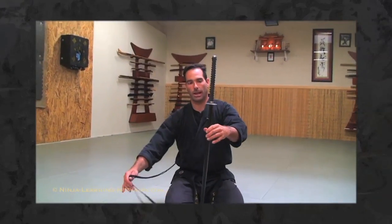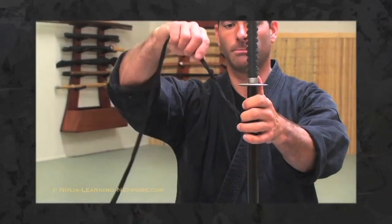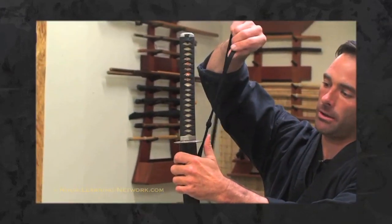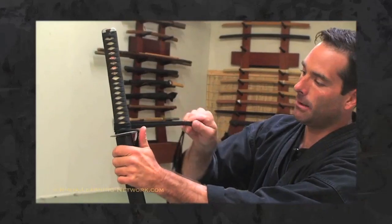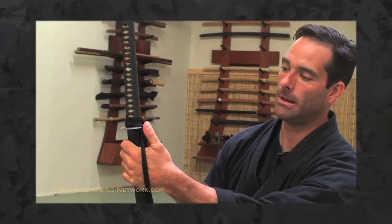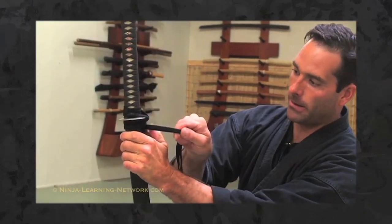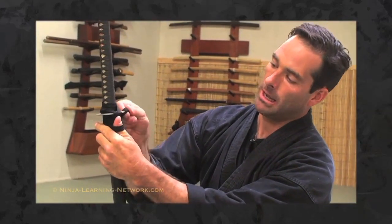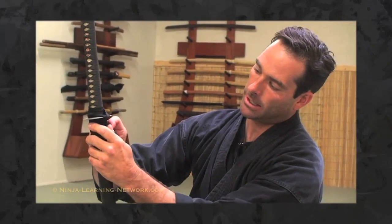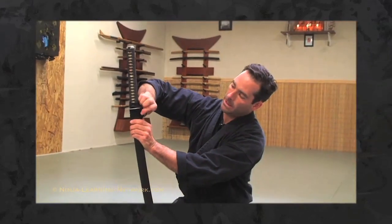One other thing I'd like to show is how to do a secure wrap with the sageo. When you've cleaned your sword and you're ready to put it away for the final time, take your sageo and do the first wrap, pinching your thumb. Do one full wrap around the top of the sword, then come back across the same spot you're holding with your thumb for the secondary wrap. Then go under the tsuba, hold it, do a second wrap under the tsuba, and on your third wrap bring the cord around one more time, tuck it up underneath, and pull it until it's nice and tight.